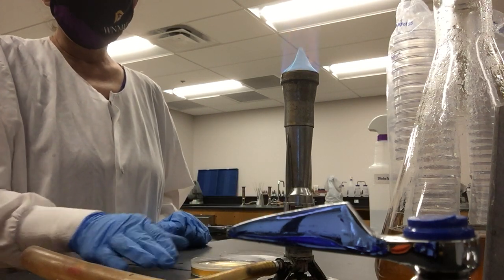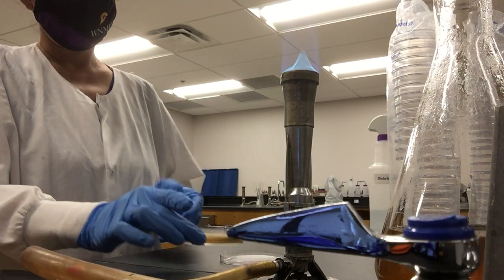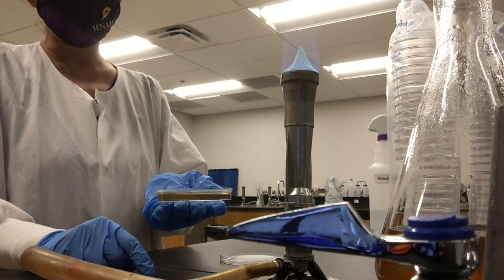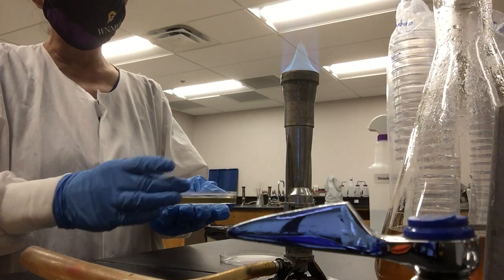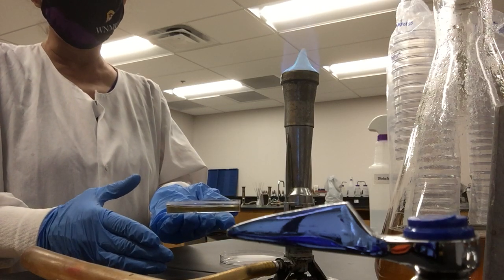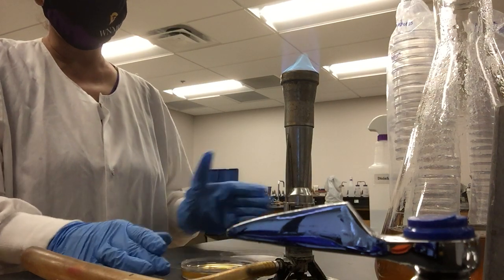How do you know when the media solidifies? Look at the color — at the edge of the plate it is very translucent, and it takes on an opaque color once it solidifies. You can also tell because the liquid will stop moving. If you see it still moving, it's still hot and you need to wait until it's solid.